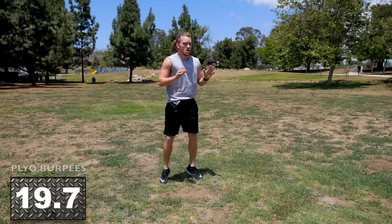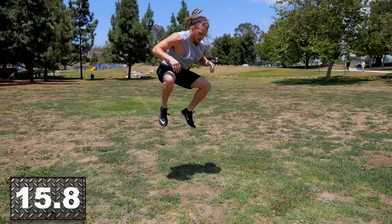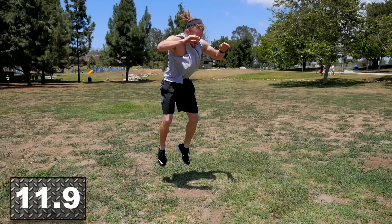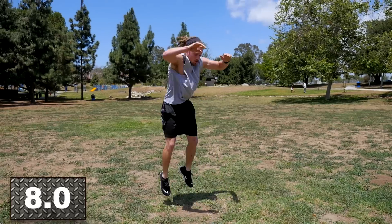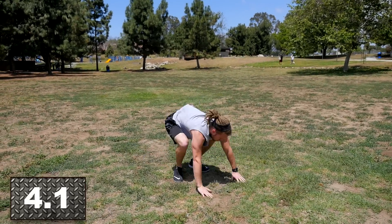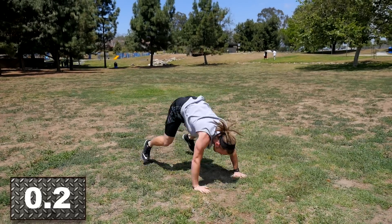Here we go — plyo burpees. Right back down, clap push-up, explode in, big jump with the high knees, right back down to your clap push-up. Throwing the weight around, extending your arms fast just like you're throwing a punch, bringing those knees up high like you're throwing a flying knee. Everything you've got — we're almost done. Give me a couple more reps, get stronger right here right now. Two, one — rest.